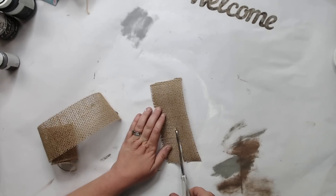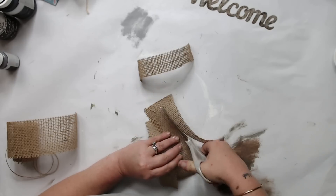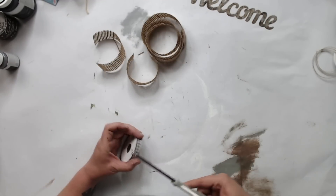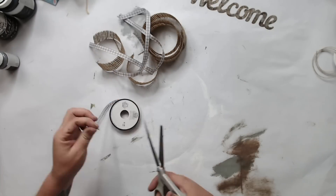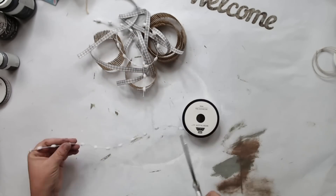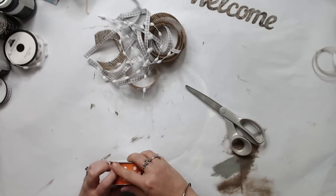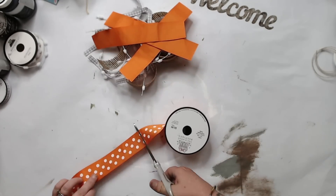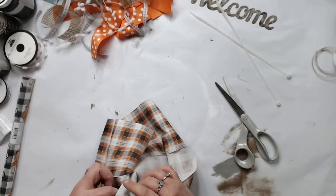Now we're going to make a messy bow for this pumpkin. I always use the burlap ribbon — you can get this at Dollar Tree. I'm also using a gray buffalo check from Hobby Lobby, and you're going to just do random strips, random cuts. We're going to make a messy bow so we're going to puff it up anyways and cut it down. I also got this pom-pom-like wired ribbon — it kind of looks like a pom-pom — and of course we have to do the wider orange polka dot ribbon.